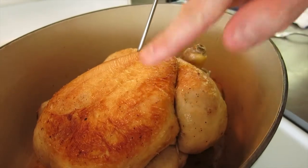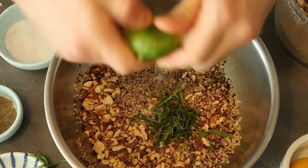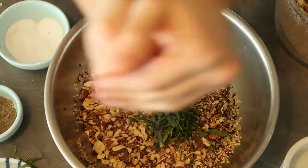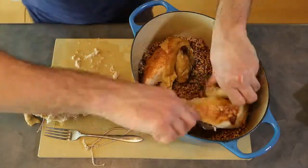By this point, the chicken should be cooked. I'm going to quarter that up and fold in the almonds with the quinoa and use that as a bed underneath the chicken. Maybe a little herbs and lime in there too. And that's the way that one went.